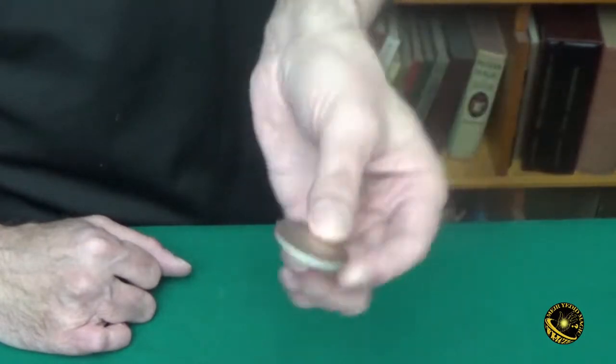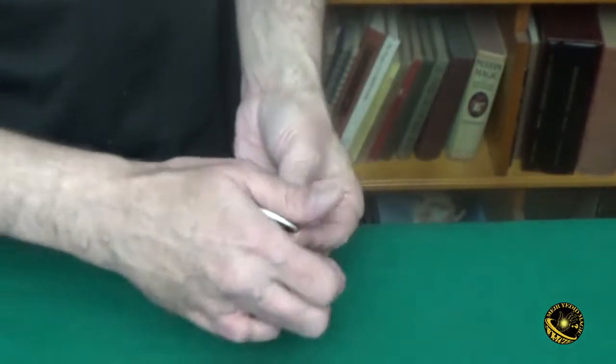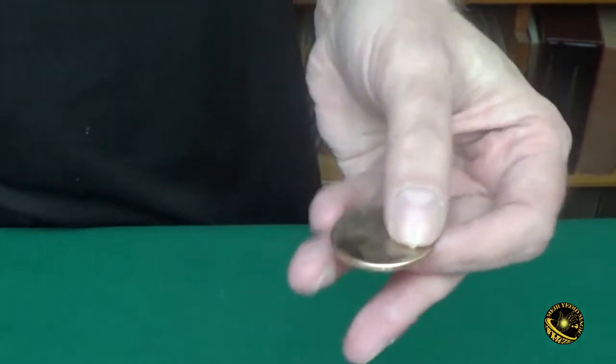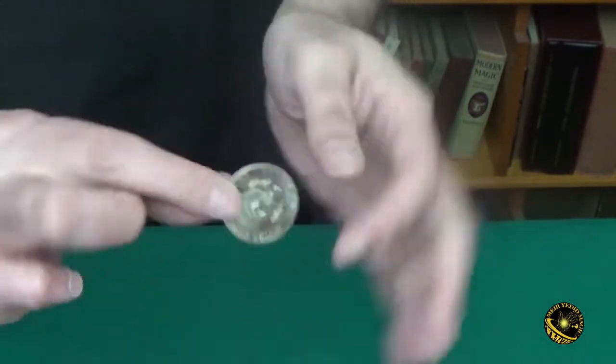So you can use them for any routine you like. What I like to do is take a blank coin, hand it out for examination, explain how coins are made, and then turn it into a half dollar one side at a time — and then give the coin out as a souvenir.